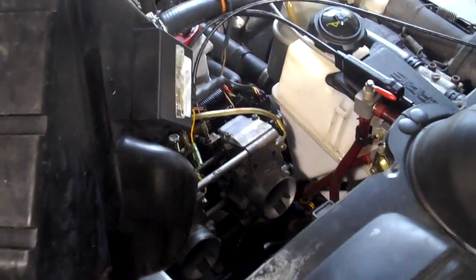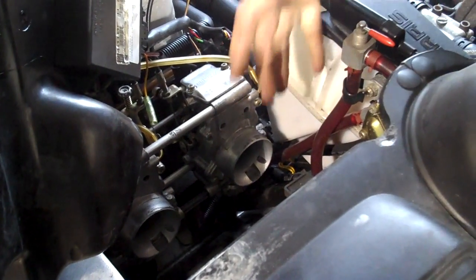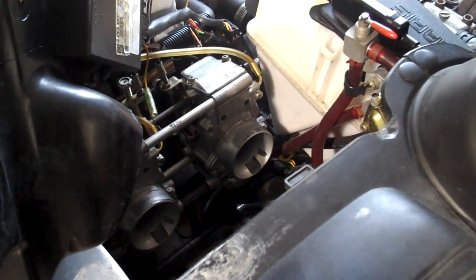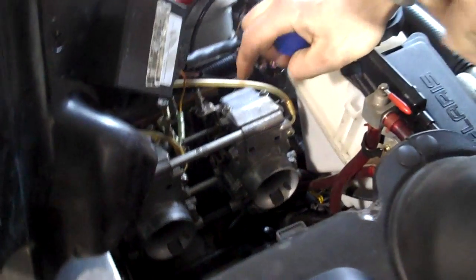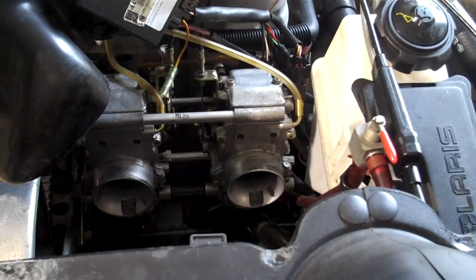Start up your sled. Once I get the sled running, I'll let the fuel that's in the lines drain out. Once they're drained, we'll turn the fuel valve off lastly, and then we'll fog each cylinder. Once the fuel that's in the carbs runs out, I will actually kill the motor on the fogging oil itself.